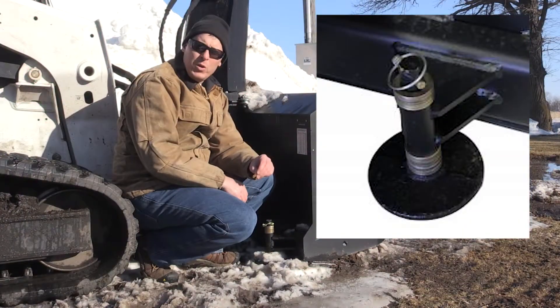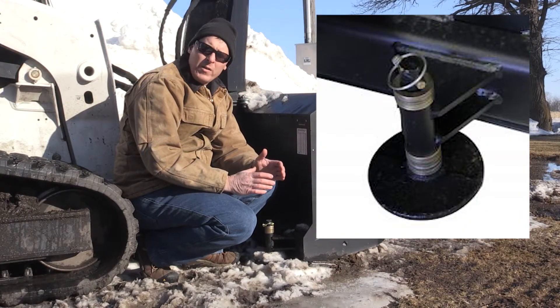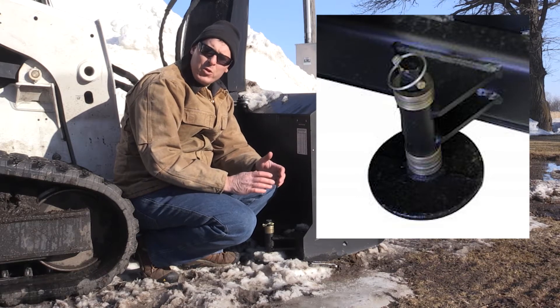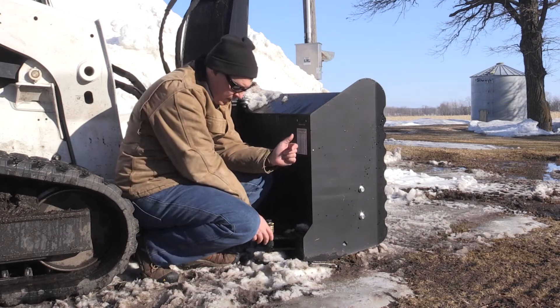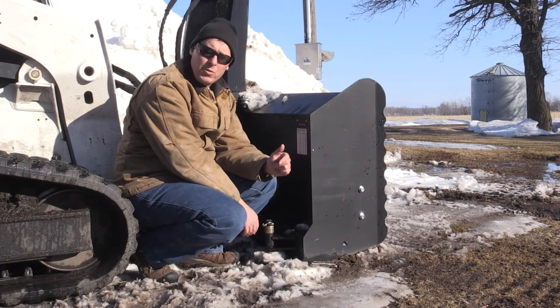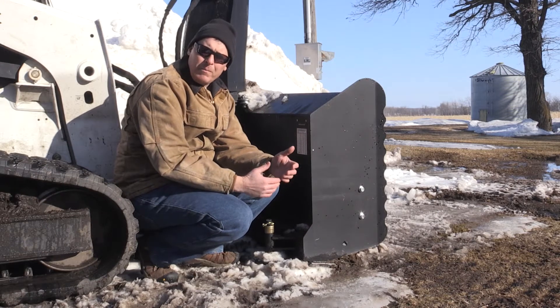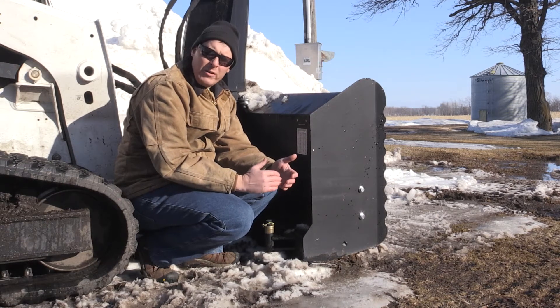So it keeps it loose, keeps it flowing towards the fan. We use a 6-inch round skid shoe that's similar to what you might find on a snow blade. This is a simple skid shoe that's easy to find at parts stores. It's also easy to adjust — you have just washers to either put above or below the bushing, which makes it nearly infinite in adjustment and gives you a lot of adjustment on the height.